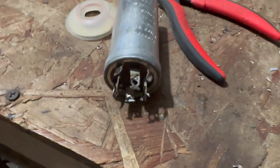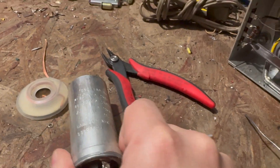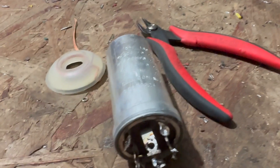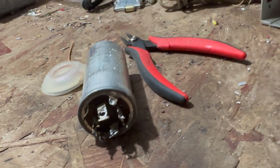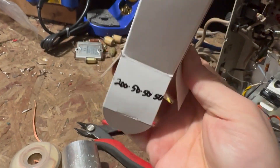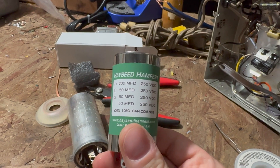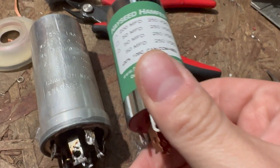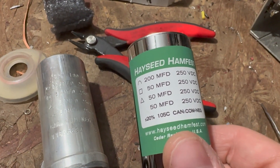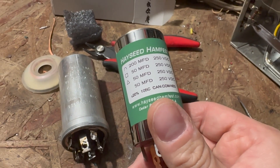I'm going to go ahead and remove the can here. You can see the values on it: 200, 50, 50, and 50. I used the monster soldering iron for that — you just have to unsolder these tabs, then they twist over and you can pull it out. So I've got the new, shiny new can here. They do a really nice job. I've ordered the pre-made capacitors for the Transoceanics as well — they're really nice.